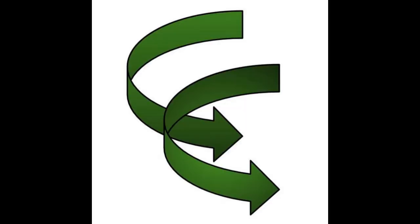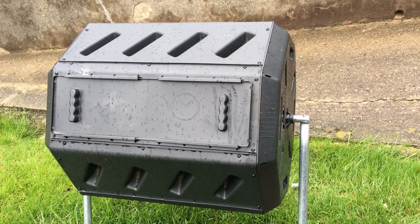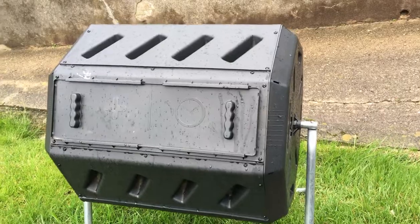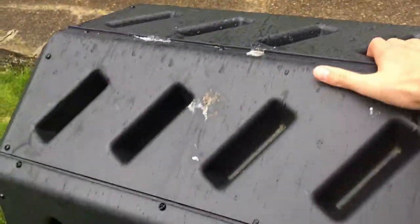Welcome to Composting Corner. This is my review of the tumbling composter concept, and the one I have is the FCMP Outdoor IM4000 tumbling composter, which is 37 gallons.